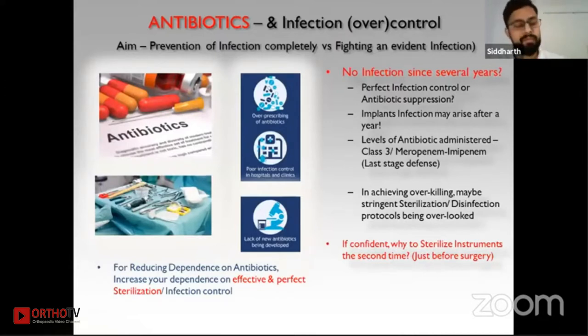Antibiotics have been used for a long time, and many doctors report having no infections in past several years. That could be true, or it could be excess use of antibiotics masking inadequate infection prevention. Infections can arise even after a year of implants placed inside the body. In achieving the desired over-killing effect, some stringent sterilization methods have been overlooked.